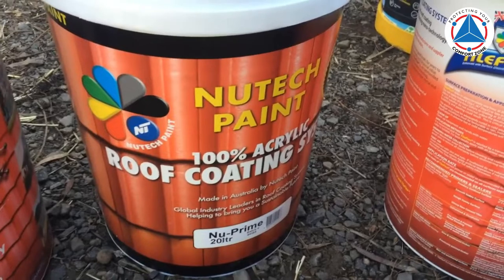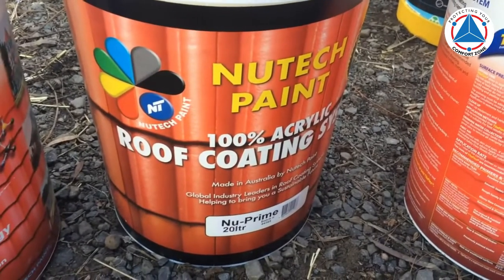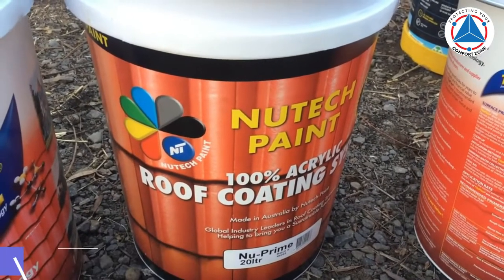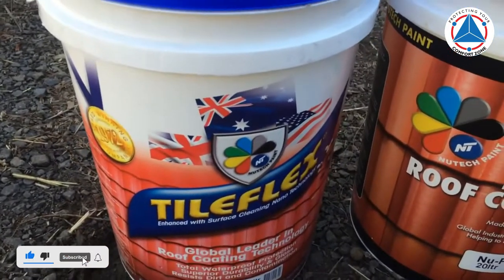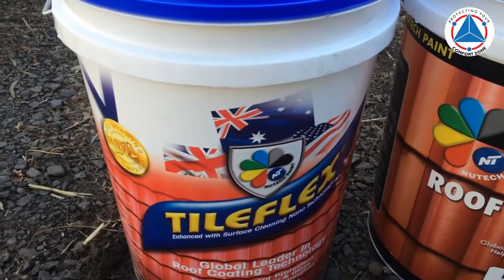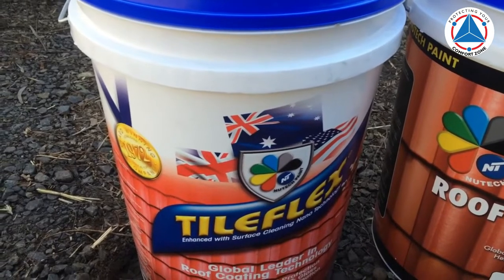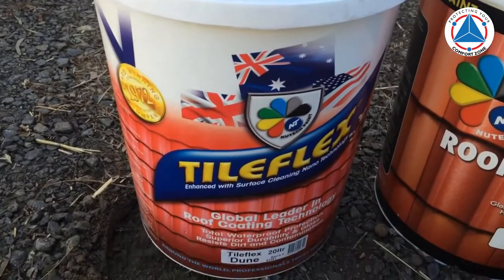We're just about to apply the NewTek New Prime to this roof. It's a tile roof, so we're going to prime it first because the tiles are quite degraded, and then we're going to put on the tile flex, which is a membrane coating paint — really quite a good quality paint from NewTek and June Color. I'll just take you up on the roof; we've just finished repointing and bedding the roof.